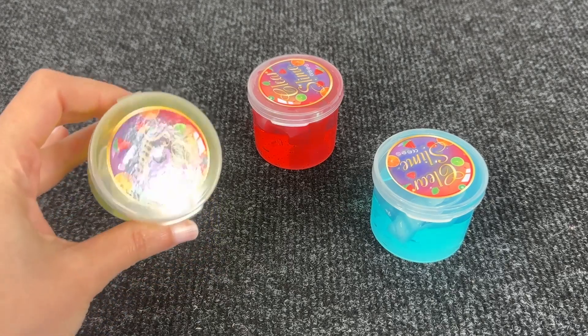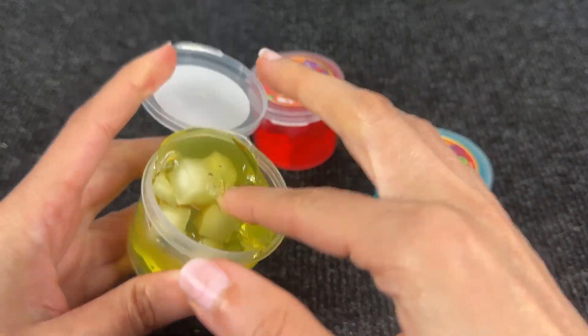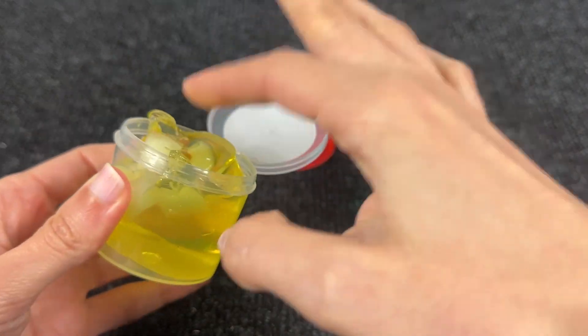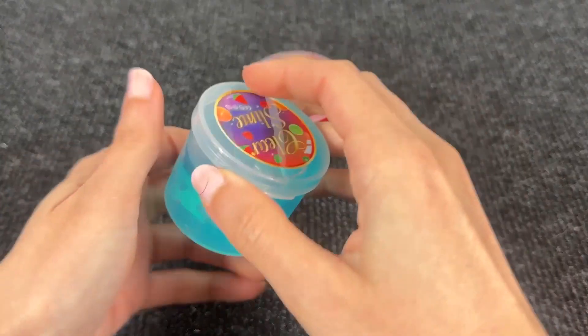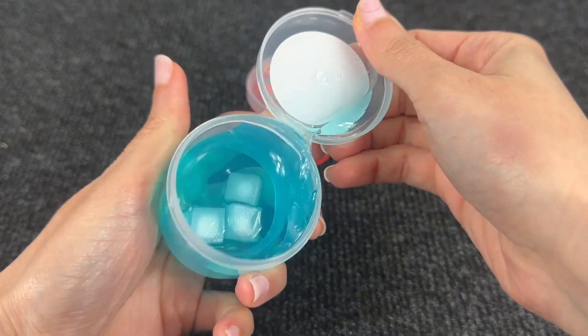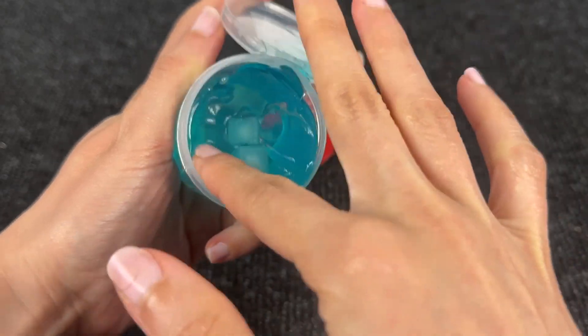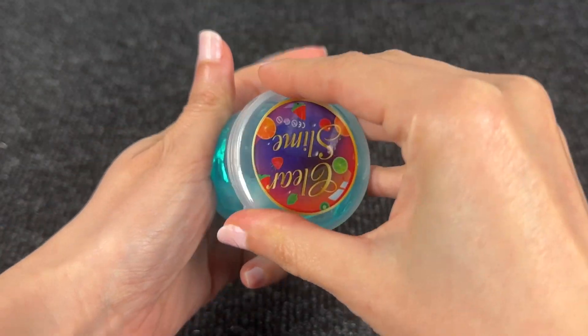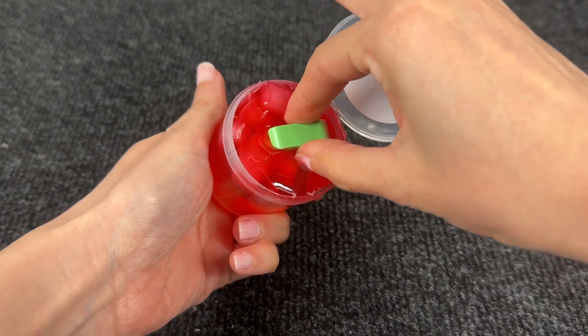We have three colored slimes! Let's open the yellow one first! Hmm... It's nice but no numbers inside! Let's see maybe if it's in the blue one! Hmm... It seems there's nothing here! Maybe we have to try with the red slime! Let's check!